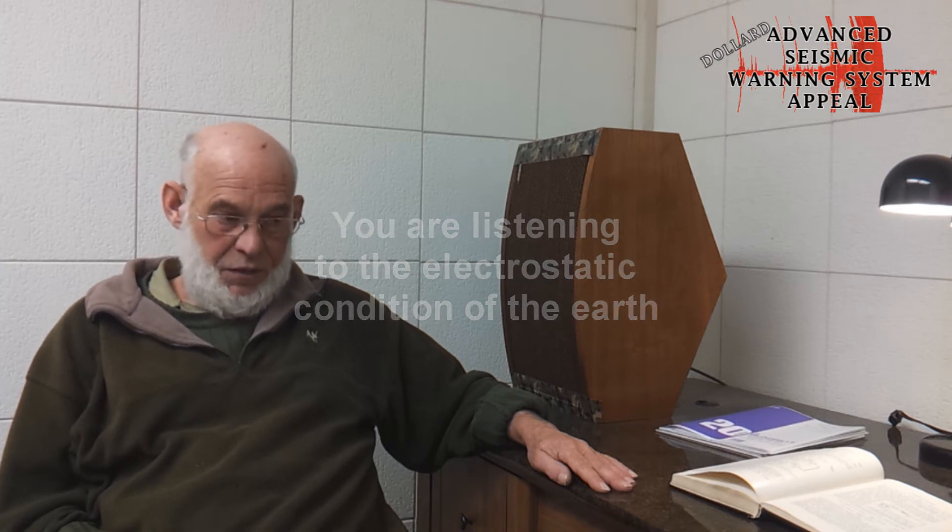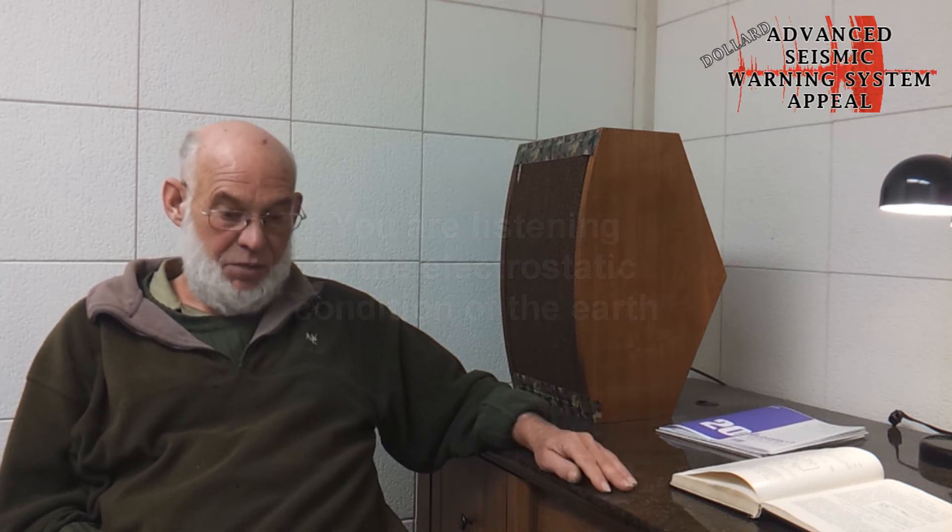A situation I had when I first put this thing together at Landers: there's a very powerful Navy submarine transmitter at Jim Creek, Washington — two million watts — that thunders out an electromagnetic wave in a vain attempt to reach submarines underwater.